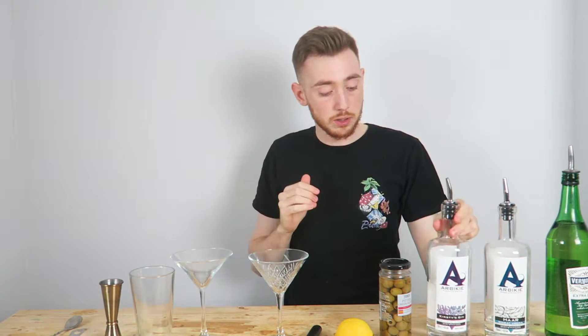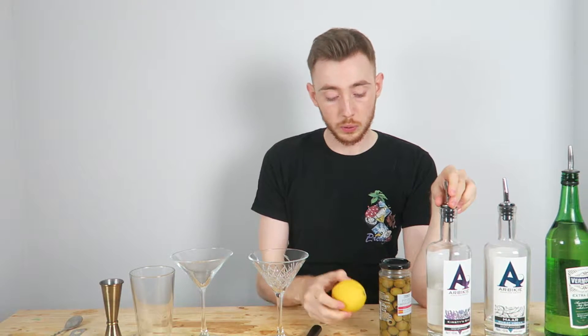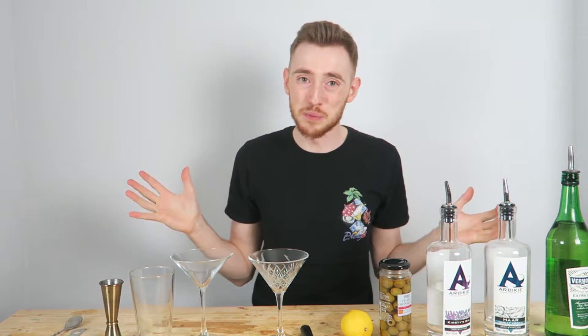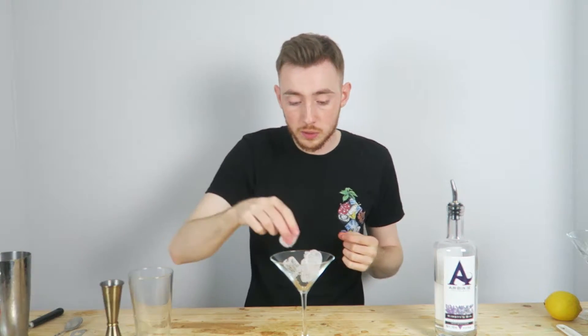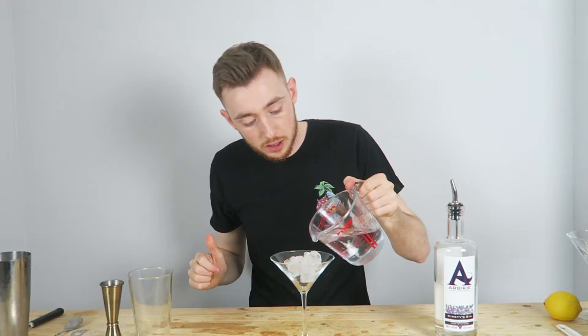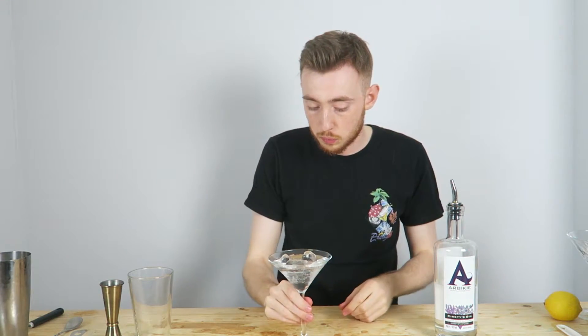I'm going to start by making a gin martini — stirred and with a twist of lemon, and we're going to have it medium dry. The first thing you should do when making a martini is just chill your glass, because you're putting a cold liquid into it and you don't want a warm glass. I usually use water off the gun, but I don't have a gun at home so I'm just going to use some water. Chill the glass and then stick it to one side.